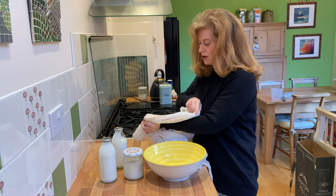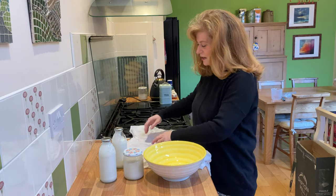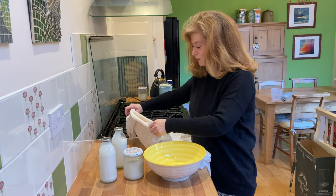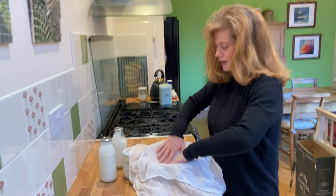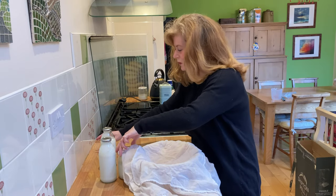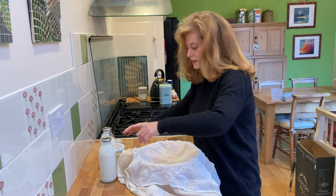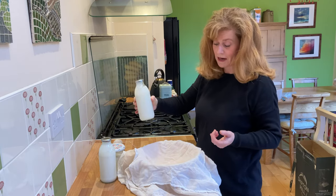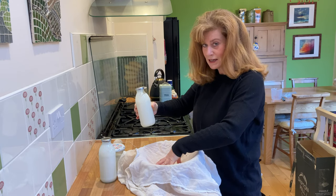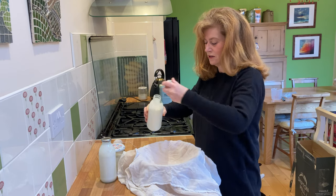Please excuse my cheesecloth - it isn't dirty, it's very clean, but it's been stained with years of use from blackberries and elderberries and things like that. So I'm going to pop this cheesecloth into this bowl. You also need some string or something to tie the cheesecloth with, and then I'm going to start pouring my kefir milk into this - just this simply.